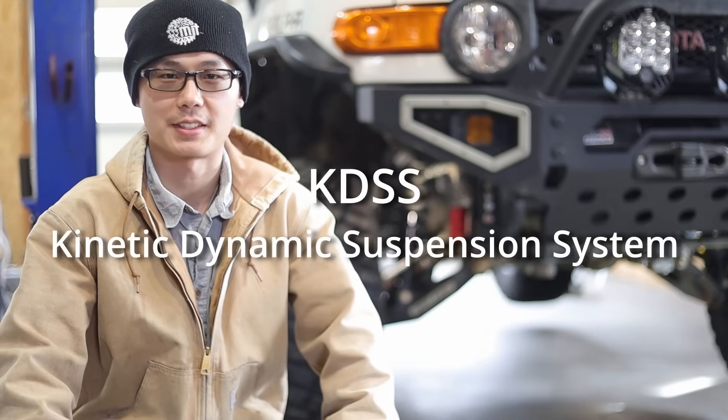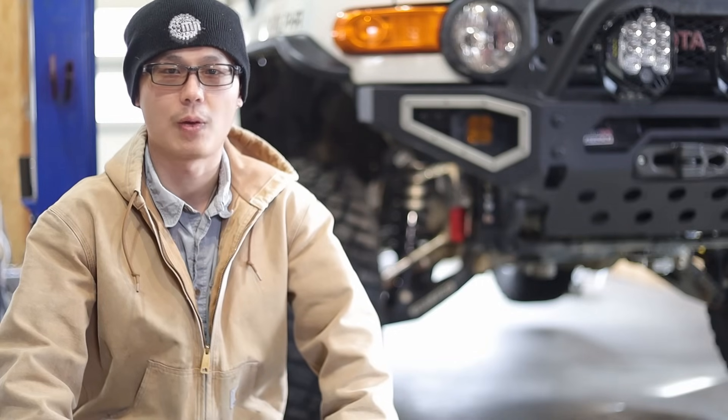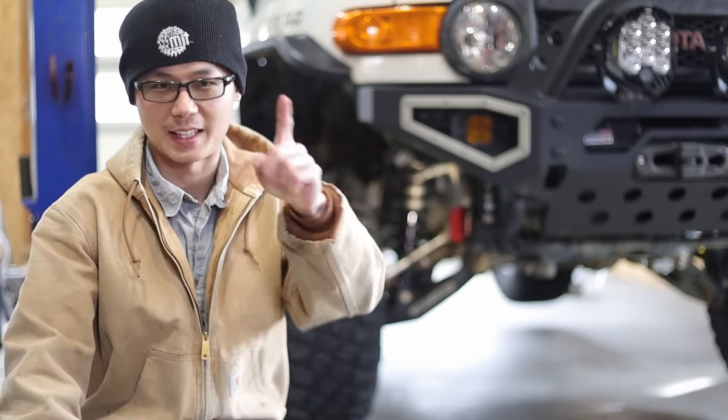This video is about Toyota's regular sway bar versus the KDSS. How much does the sway bar limit your articulation? Can KDSS provide meaningful off-road improvements? Or is it just another gimmick that's not worth the complexity? Let's find out.